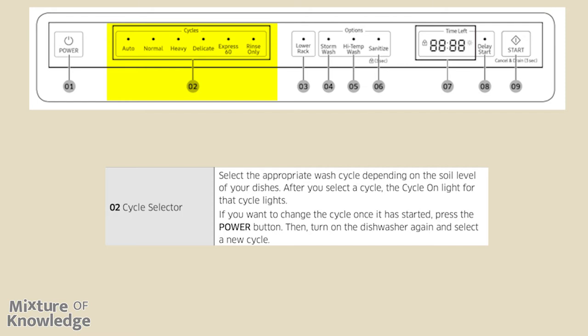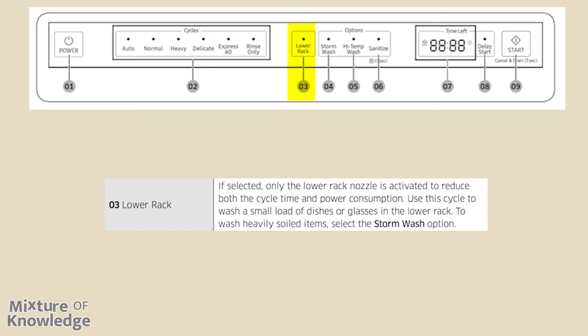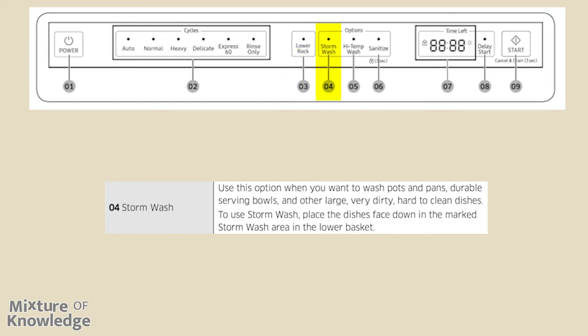If you select the lower rack button, only the lower rack nozzle is activated to reduce both the cycle time and power consumption. Use this cycle to wash a small load of dishes or glasses in the lower rack. To wash heavily soiled items, select the storm wash option. Use this option when you want to wash pots and pans, durable serving bowls, and other large, very dirty, hard-to-clean dishes. To use storm wash, place the dishes face down in the marked storm wash area in the lower basket.